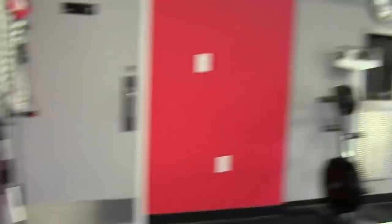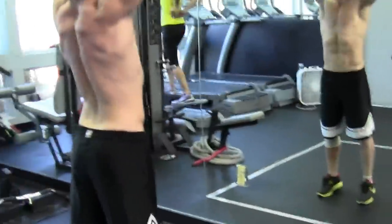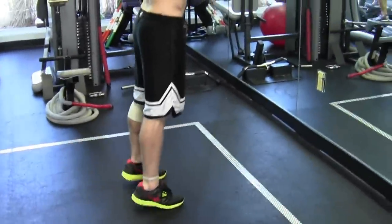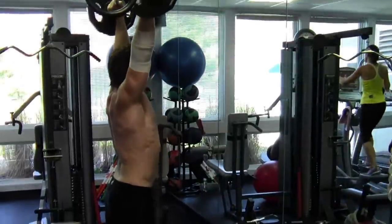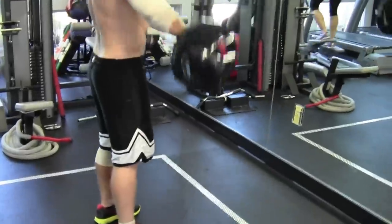Two more exercises to go. Back to Ryan — keeps it up over his head, drives it through the whole way: weighted standing calf raises. And Ryan's going to demonstrate the last one for us — the cleans. Just going to do two of them.